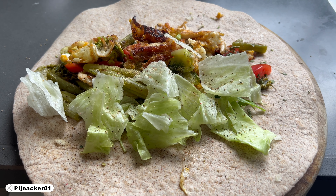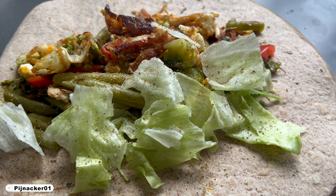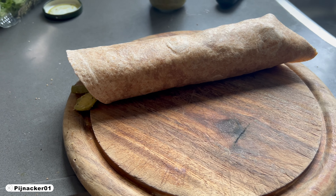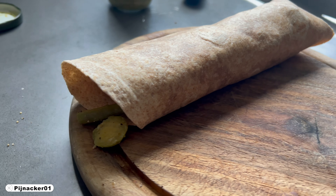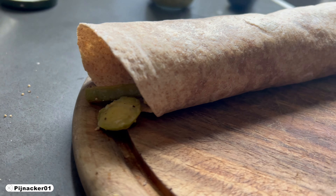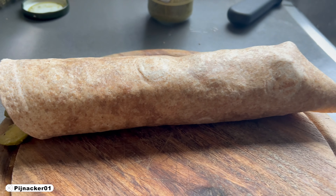Okay, let's wrap it up. And there it is — wrapped up and ready to be eaten. Bon appétit.